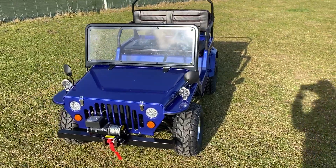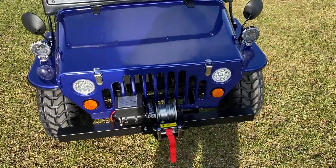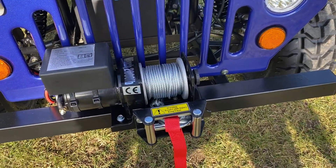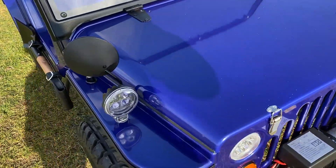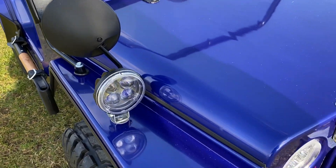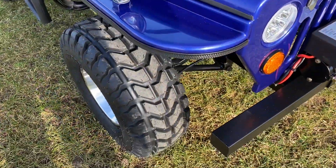On the front of the Jeep is the 12 volt electric winch, which is operated from the dashboard. This Jeep also features the high level LED spotlights, wing mirrors, and LED lighting all around.